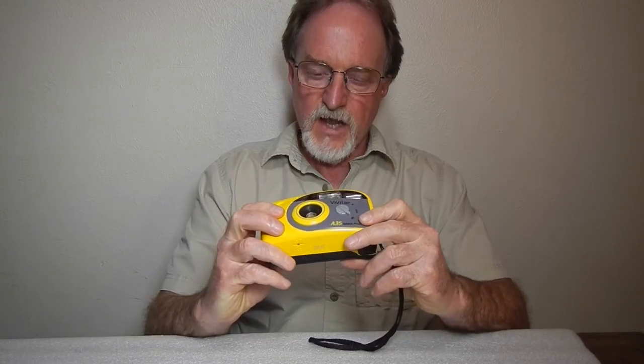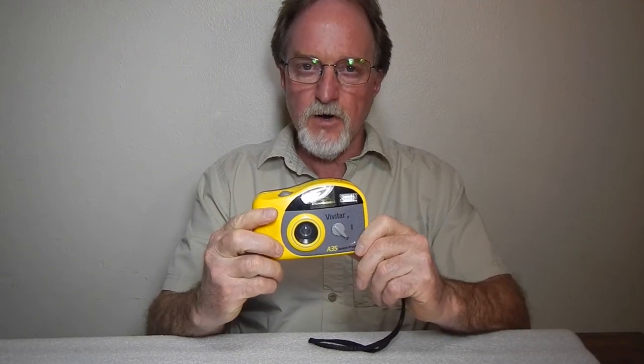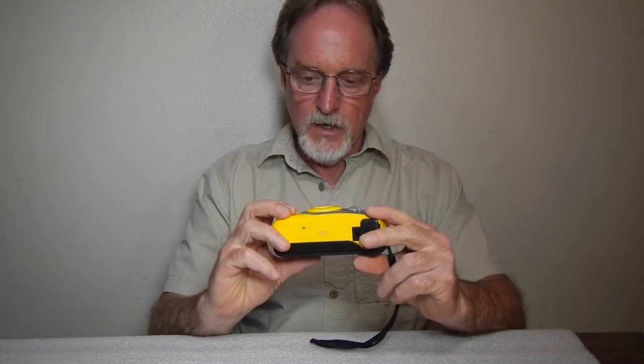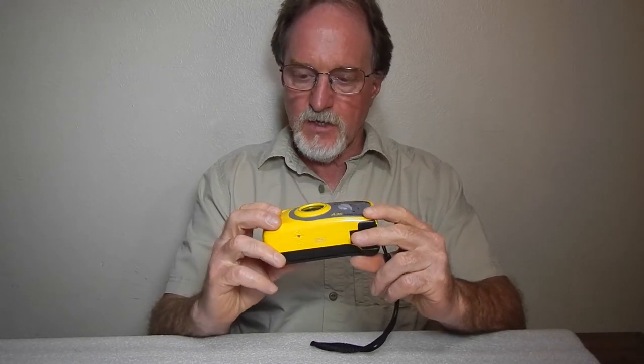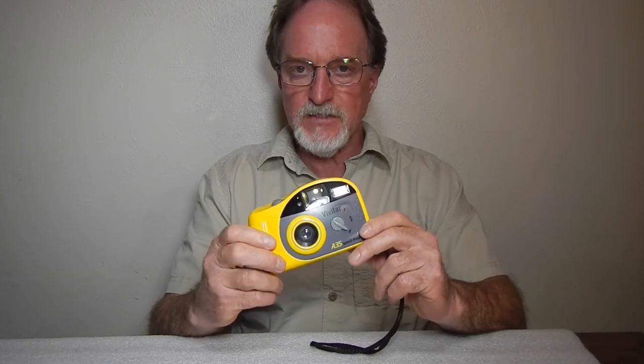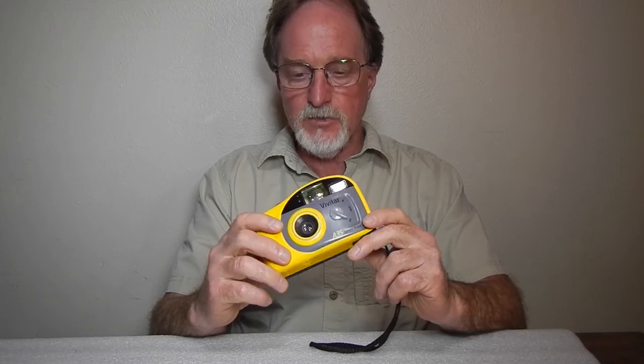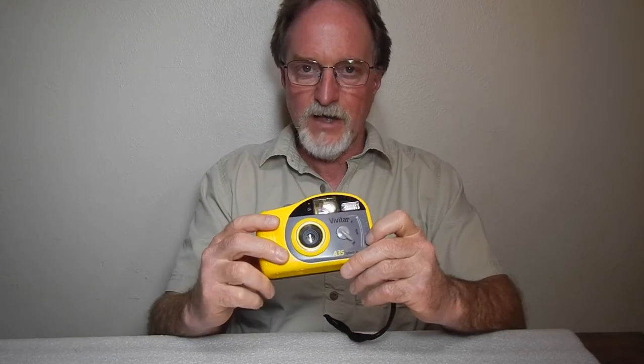Hello everybody. Our next camera is the Vivitar A35 Splash Proof. This one was next because my partner's five-year-old niece is on a bumblebee kick, so I asked her what camera I should use. She picked the yellow and black one.